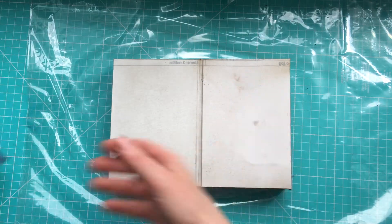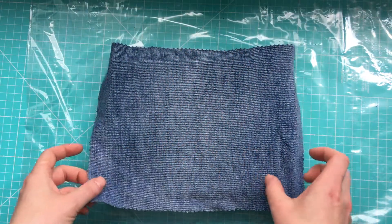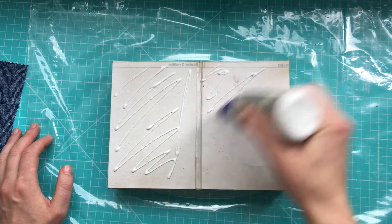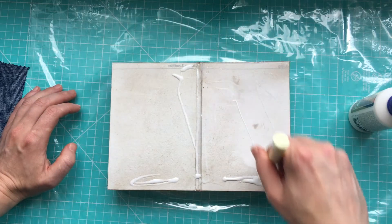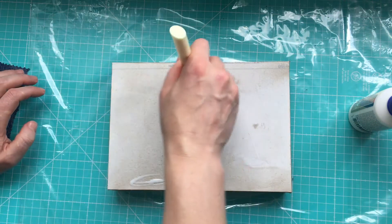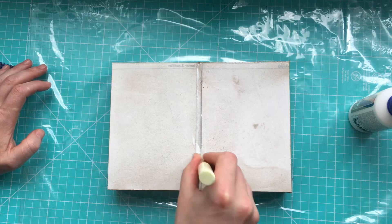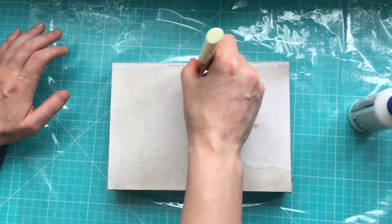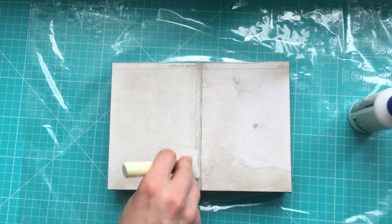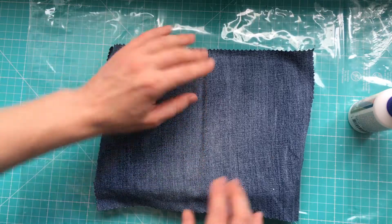And finally, the fun part. I will cover it with jeans. Here I will use, again, a thinner glue, depending on the fabric that you're using. You want to be careful with this area. You have to make sure that there is enough glue, and yet it's not too wet, so it won't be visible when it's dry. You can see that this area is quite wet. Nice and slowly, I will start giving it this shape.